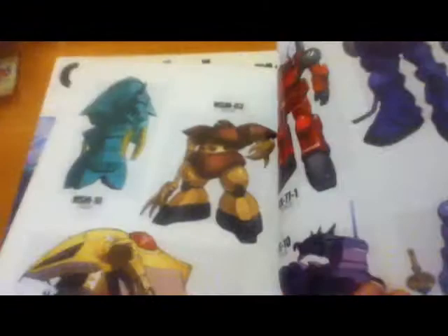Here's some Gundam right here, and more Gundam. Some of his original characters — or I'm not sure if these are his original characters.